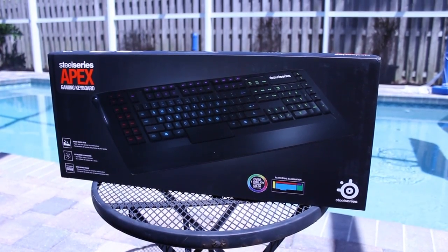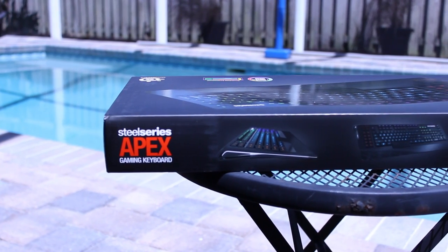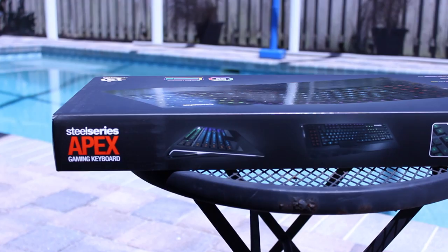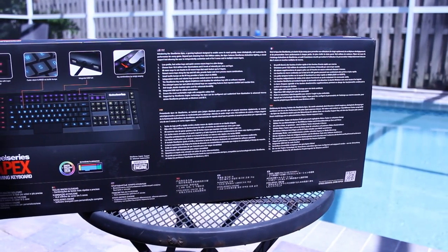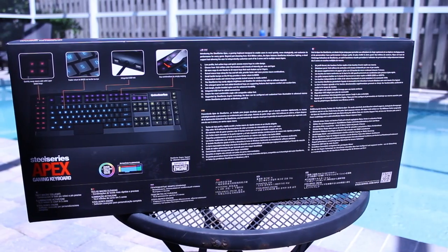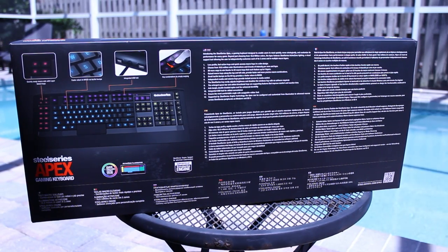The main feature of this keyboard is that the keys are actually backlit, so you can change them into really any color that you want. You can do this using the SteelSeries software that you can download from the SteelSeries website. And as you can see here on the back of the box, it does show that there are five different zones, so you can change each zone to whatever color you would like.